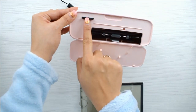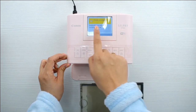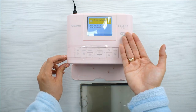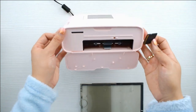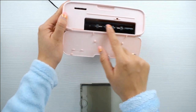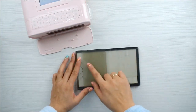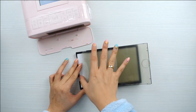Ahí entra la tarjeta USB — aparecerían las carpetas y yo iría seleccionando y se pudiera hacer solo con la maquinita. Pero la manera en que a mí me gusta usarla es a través del móvil, es decir, del teléfono móvil o del teléfono celular.